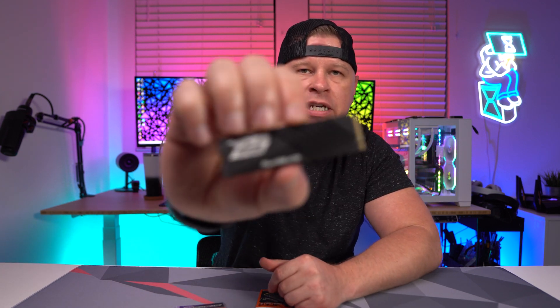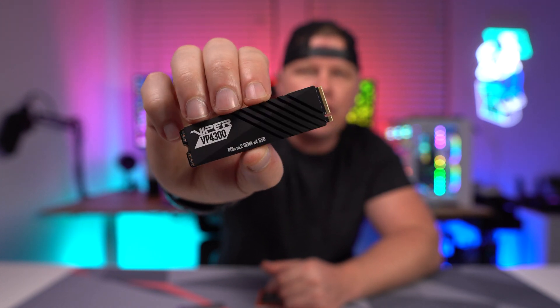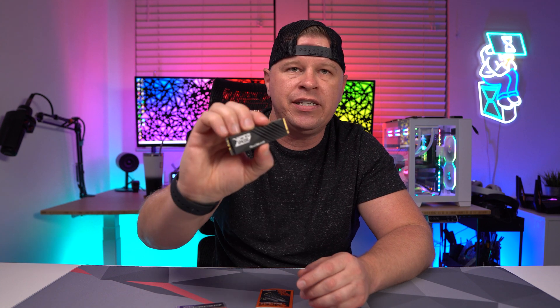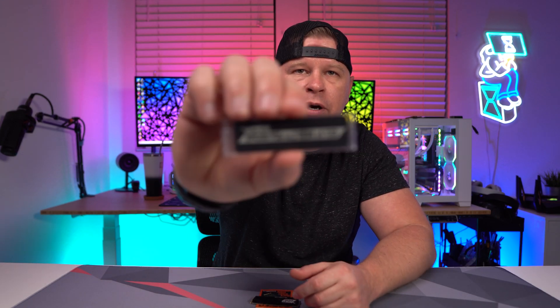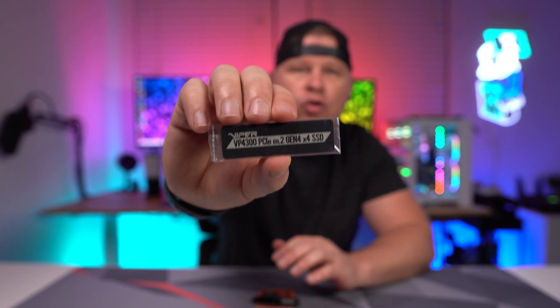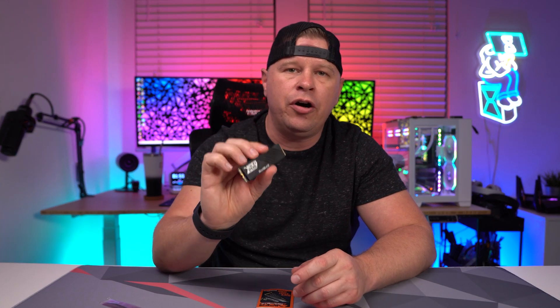I do have the heatsink installed, but this drive actually ships as a bare drive and you have the ability to install the heatsink, which is going to be really good for PlayStation 5 or motherboards that don't have built-in heatsinks. You also get a heat spreader with it, which allows you to install that on the drive and then use the heatsinks that are built into your motherboard.